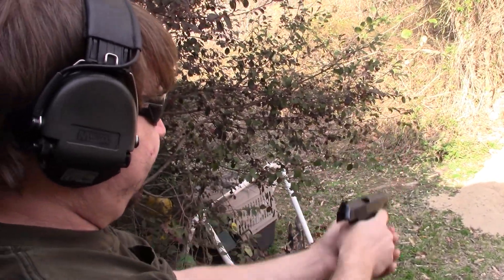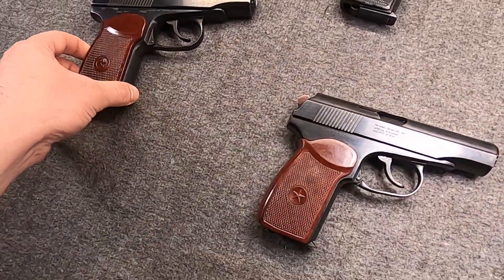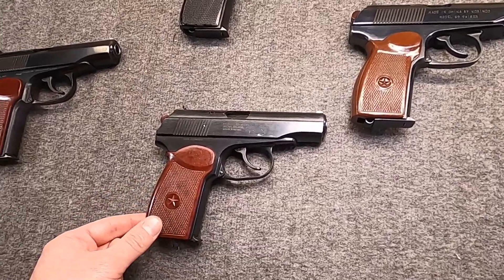I love those double-action pulls. I'll talk more about reliability and shooting later in the video once we cover everything, but yeah, these are all very reliable.